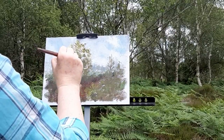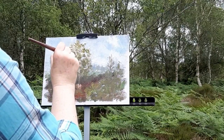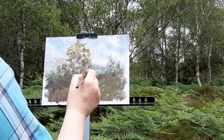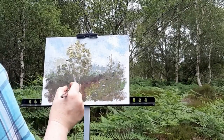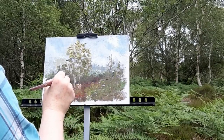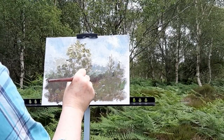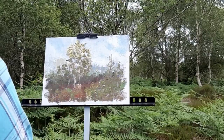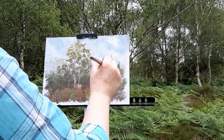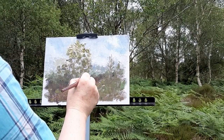It's starting to rain, but it's soft rain — it's okay, I can keep going. Almost done. Just putting a warm grey to define the trees in the foreground.